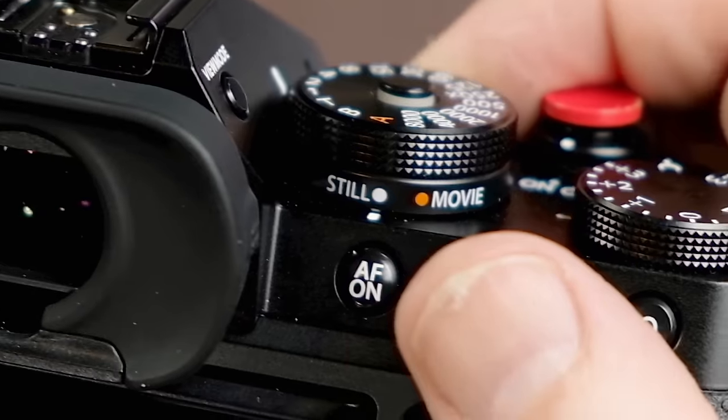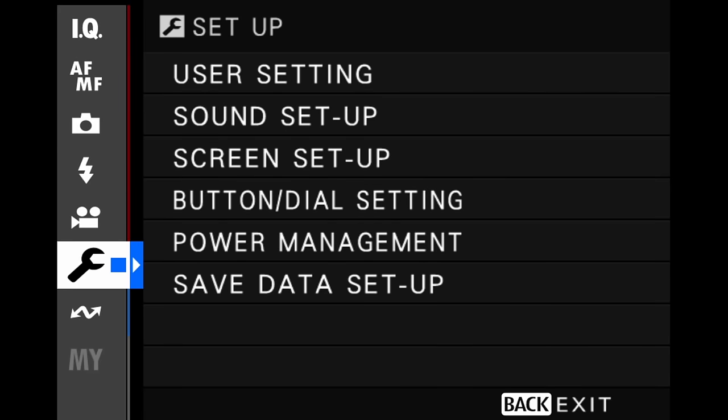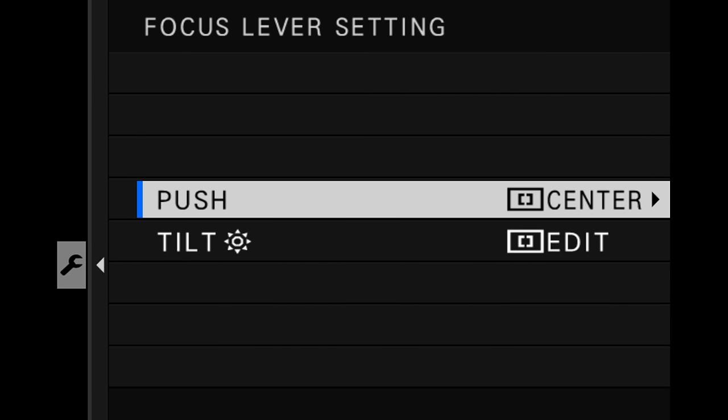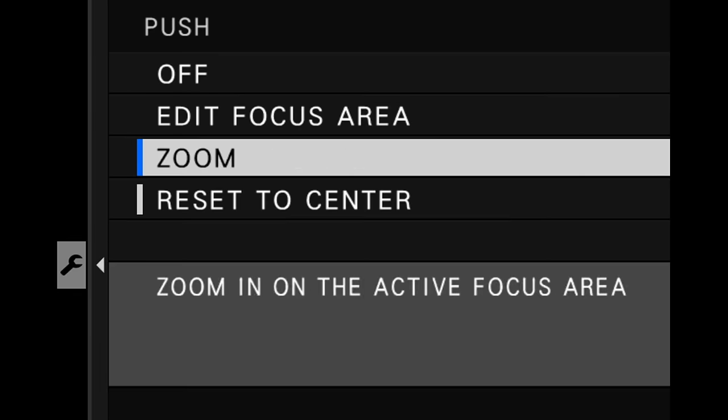The good news is you can edit the focus stick behavior. In stills mode, go into the wrench area of the menu under button dial setting, and find the focus lever setting where you can change what pushing or tilting the focus stick does. You have several options there.